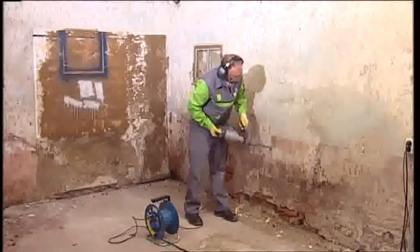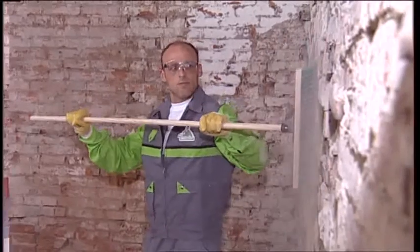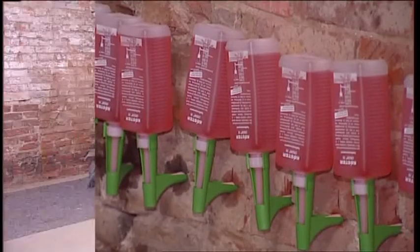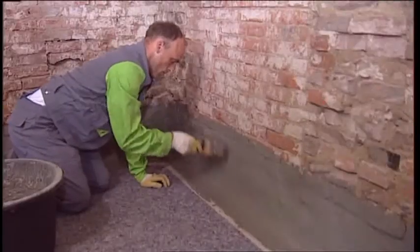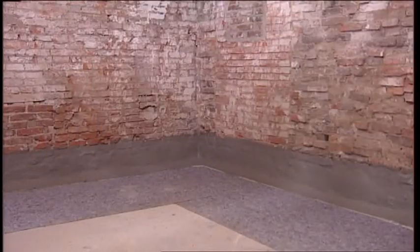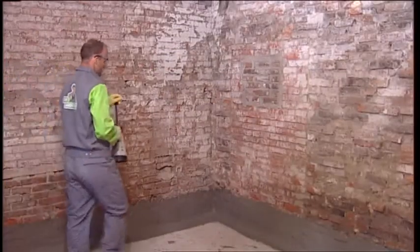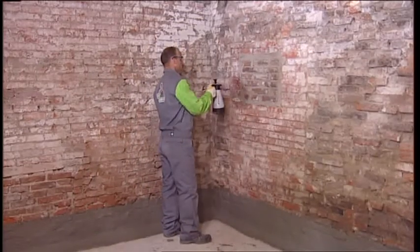Old and damaged plaster, as well as all loose particles, have to be completely removed from the wall. In this case, a supplemental horizontal barrier was retroactively installed with Kirster Chrisin 76. The lower portion of the wall was waterproofed with the Kirster NB1 system. Kirster Polysil TG500 was then used to lock existing salts into the wall and solidify the masonry for the following repair with Kirster Restoration Plaster.